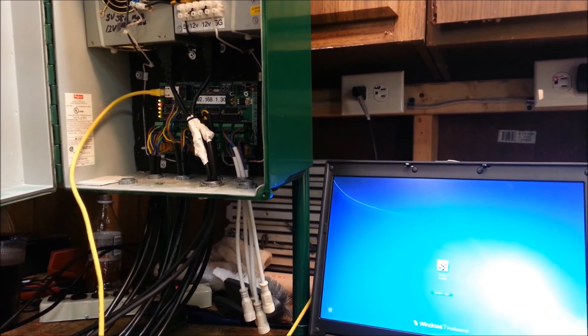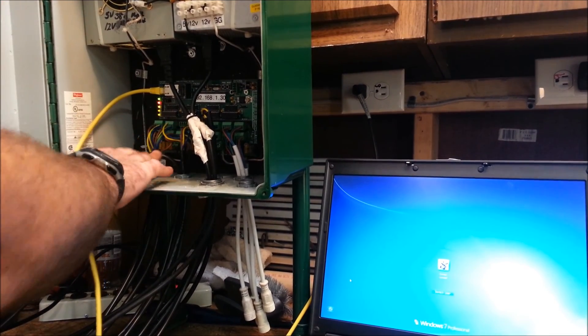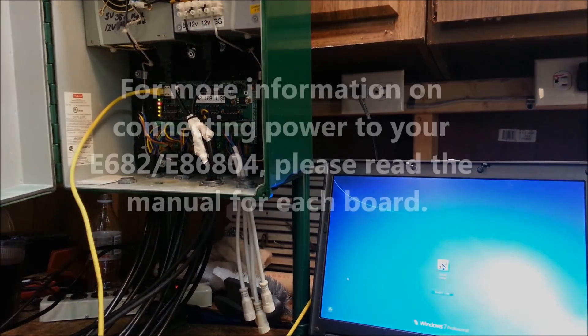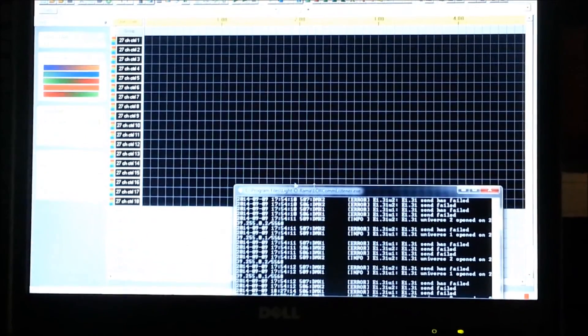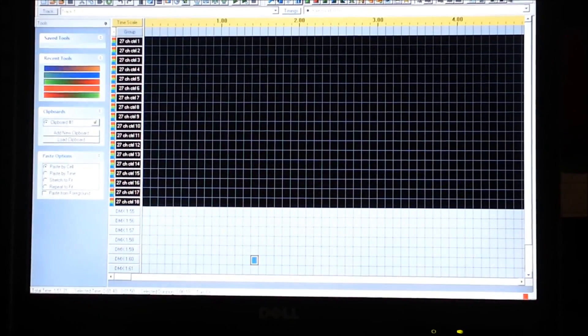Once we have completed this step, we also have our power running to our board, and you'll see that I've also disconnected one of my pigtails for this demonstration. We're just going to turn on the computer, and if you were watching the last video — part two — we were just finishing up this Light-O-Rama setup.